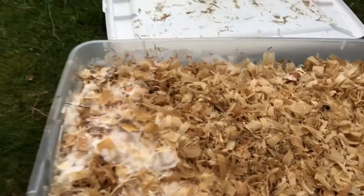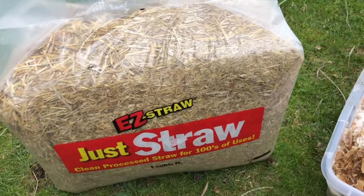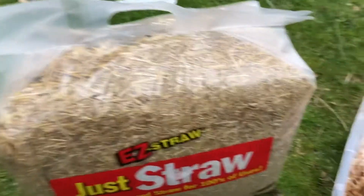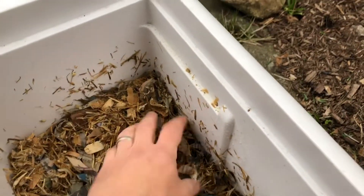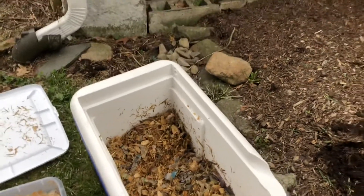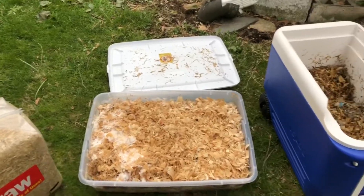I'm gonna mix it with some straw — this is the same straw I use for my oyster mushrooms that I grow in my basement. I was trying to grow out some more mycelium in this; I haven't seen a lot of action, but maybe it'll take off. It doesn't hurt to add it, so I'm gonna lay this down first and then cover it with wood chips.